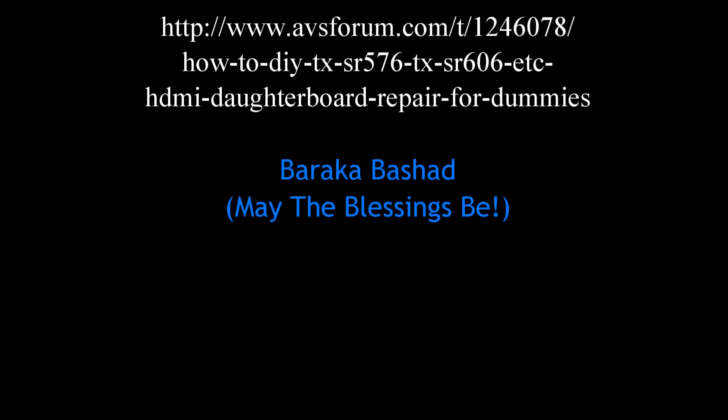Hey, thanks to the folks at AVS Forums — a lot of good information. And Baraka Bashad.